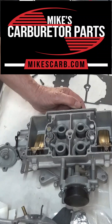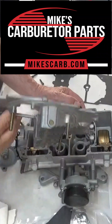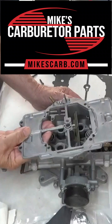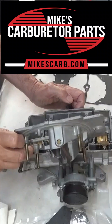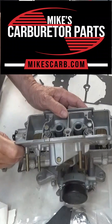I want to show you how the secondary works on an Autolite 4100 carburetor. I got the top off already, which goes just like this. Where it starts is right here — this tube sticks down into the primary venturi. What happens is as the primaries open up more and more,